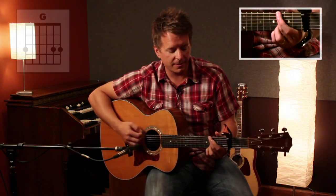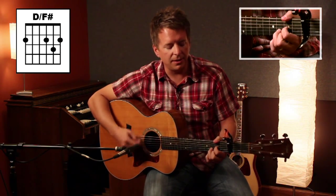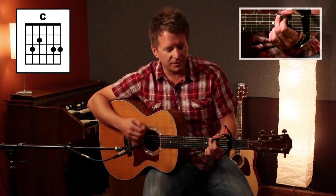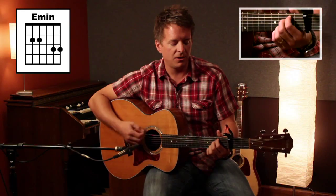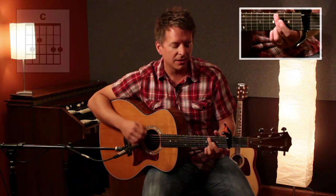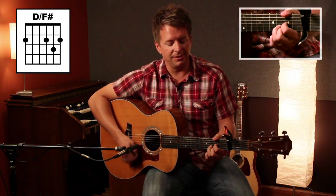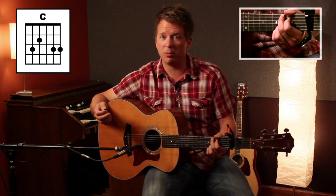It starts off on E minor for the verse. Forgiver of my sin, healer of my heart, merciful and kind, slow to anger, redeemer of my life, restorer of my soul. You crown me with your love and great compassion. The verse just goes E minor, D over F sharp, to C — that's pretty much the verse progression.